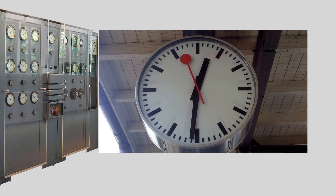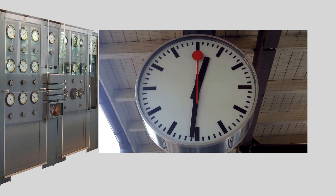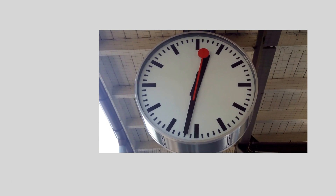The pulse advances the minute hand and sets the seconds hand free again. These old clocks are lovely, but without the mother clock's pulse, all the secondary clocks are just ornaments.